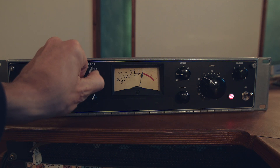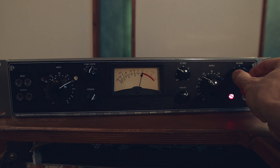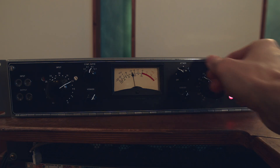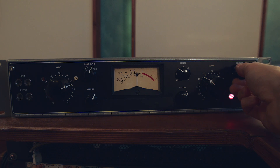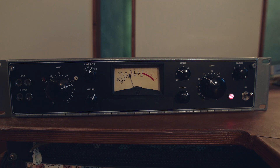Let's check it out on backing vocals. This is my very good friend and longtime soul brother Young singing backup vocals. For this one we use a ratio of 8:1 and a slightly slower release. First the clean signal, then we bring in the 176. Let's take a few seconds... let's bring it in.